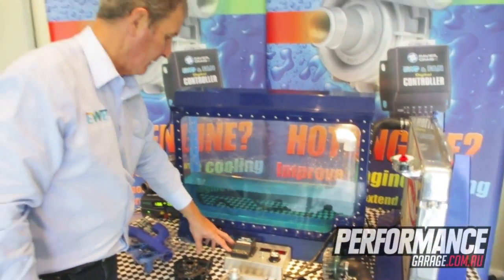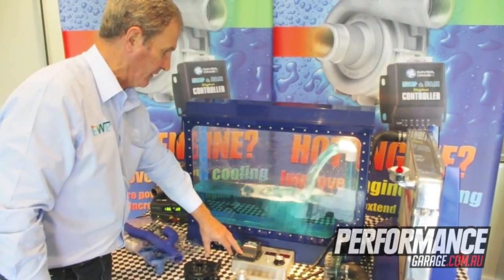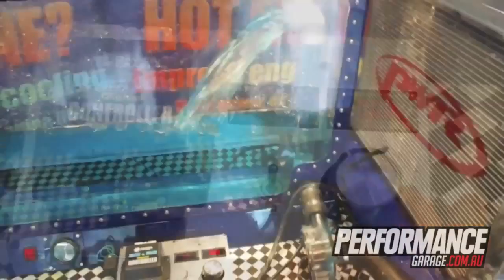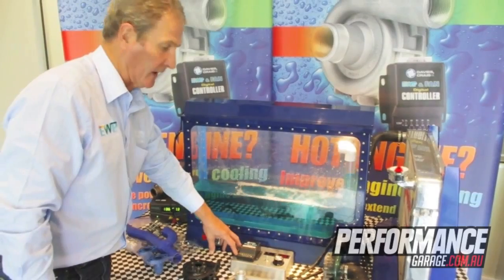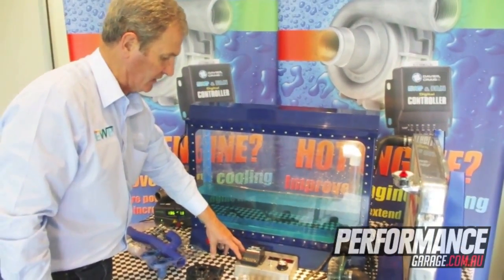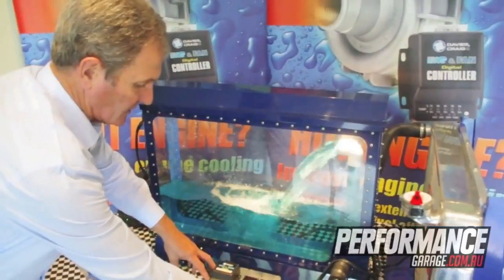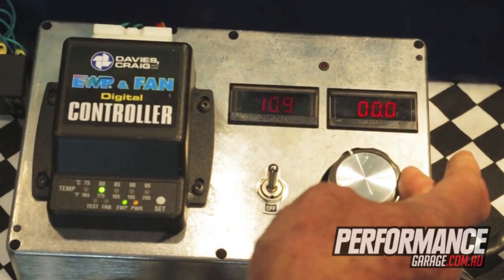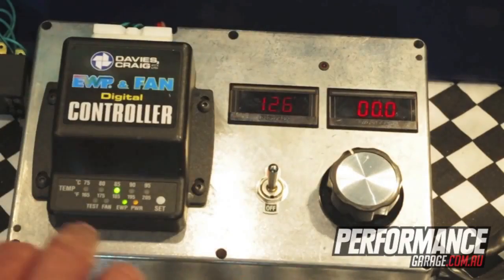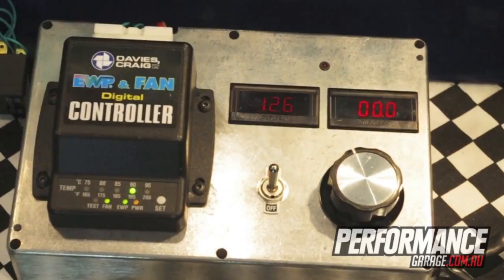In this simulator demonstration, the temperature is currently simulated at 75 degrees. The digital controller is controlling coolant flow through the engine, pulse width modulating the water pump at 10 seconds on and 30 seconds off. We'll now simulate increasing temperature using this potentiometer, turning through the five different temperature settings: 75 degrees, 80 degrees, 85 degrees, and 95 degrees, at which point the electric water pump will be running at full capacity.